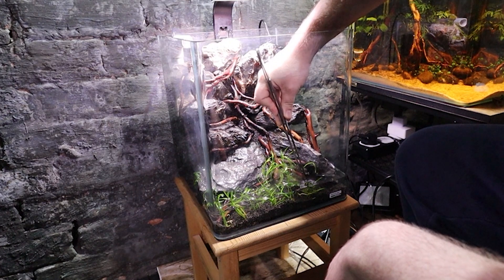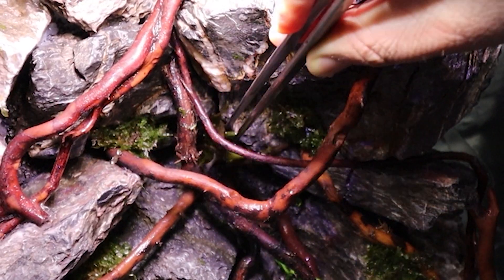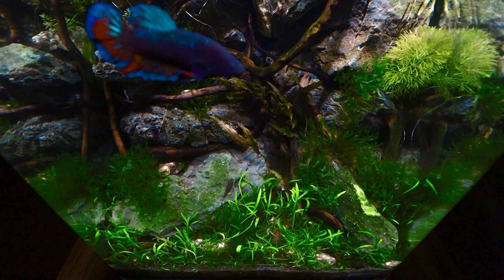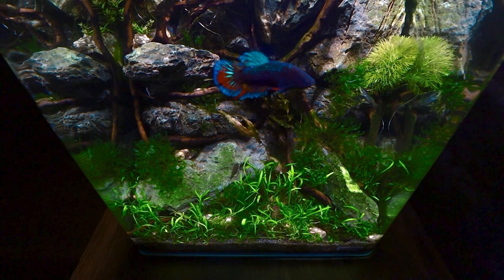I've had this tank running for well over a year, growing out a lovely carpet of Liliopsis novosilande and a Cryptocoryne wenttii miyoa. Initially this tank housed my old betta fish Bertie, and then more recently it's become a breeding ground for red cherry shrimp. Over the past year I've had plenty of interest in the video and had a lot of fun showcasing my wife's wonderful voiceover to our friends.